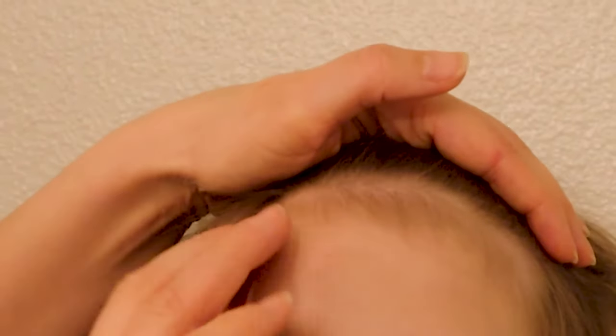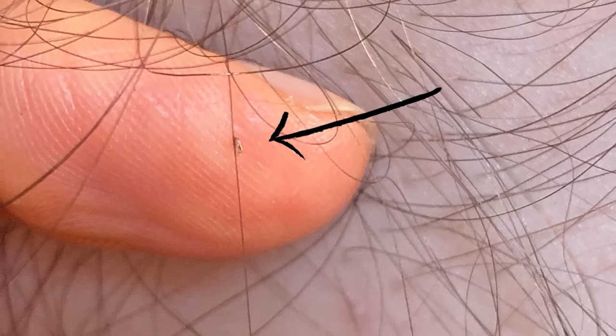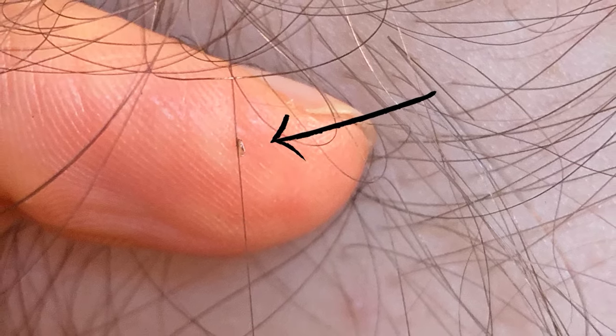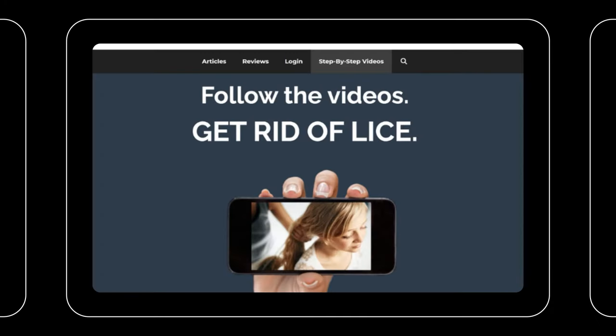Do you see anything that looks like dirt or something else stuck in the hair? If you do, examine it — if it doesn't move easily, put your fingers around it, squeeze it, and see if you have to drag it all the way down the hair strand. Once you're finding lice eggs in the hair, you have your answer: yes, you have lice. Don't freak out — just go to myliceadvice.com and I'll show you how to get rid of it.